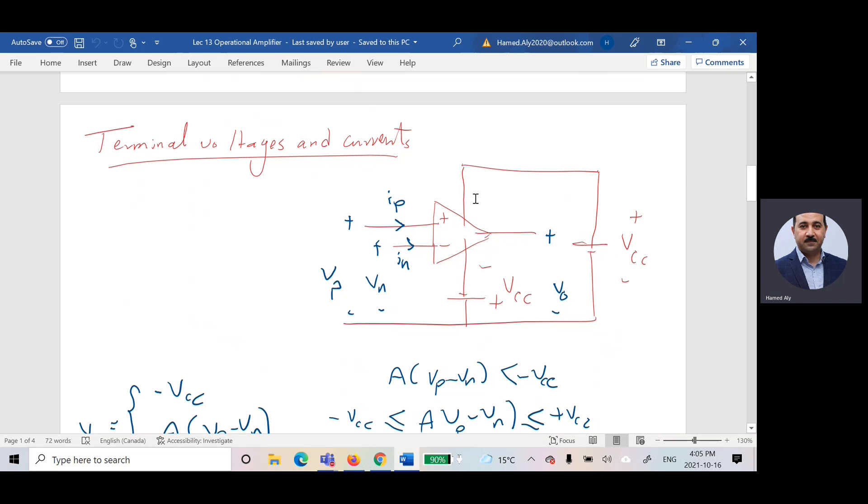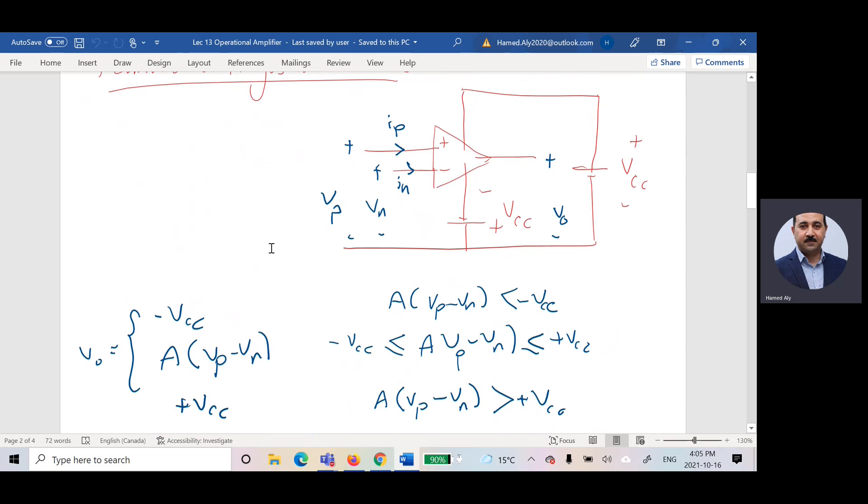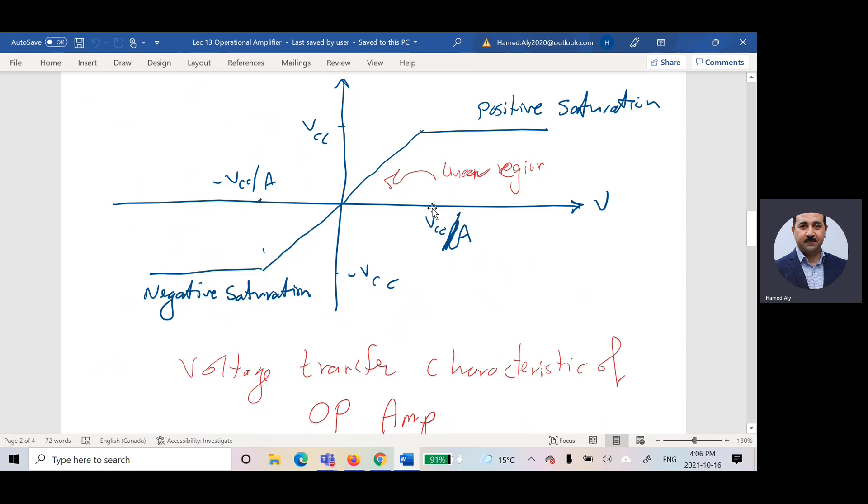For the operational amplifier, I have a current to the positive terminal called IP (positive current) and a current to the negative terminal called IN (negative current). The output voltage characteristics are: if the calculated output is less than negative VCC, the output equals negative VCC. If it is greater than positive VCC, the output equals positive VCC. If the output is between positive and negative VCC, the output is the gain multiplied by the voltage.